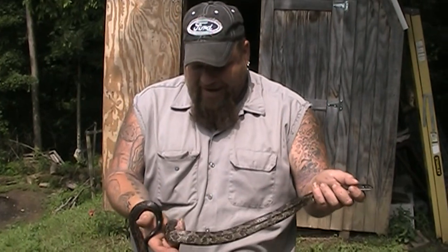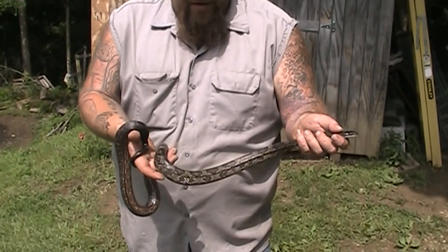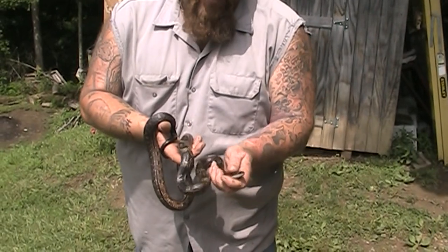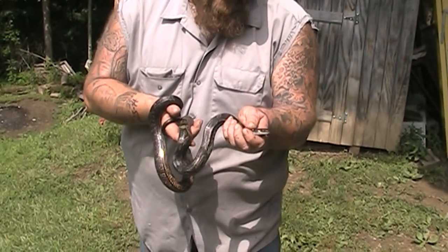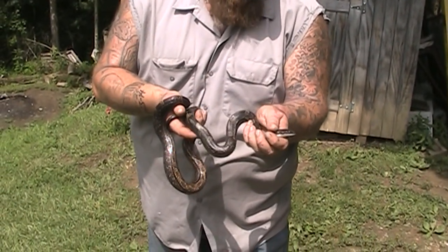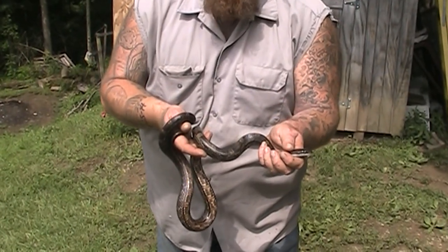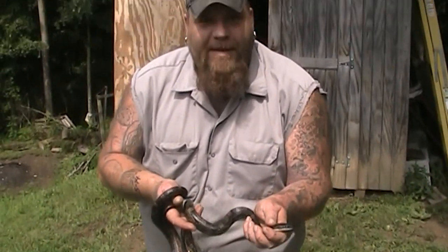He's a little agitated. He's about three foot long, I guess, somewhere in there. But you can see he doesn't have any kind of dangerous markings. He's not an aggressive snake at all — he didn't try to bite me when I picked him up. He is a little agitated, but I would be too if some great big hairy nasty stinking dude picked me up and was manhandling me.